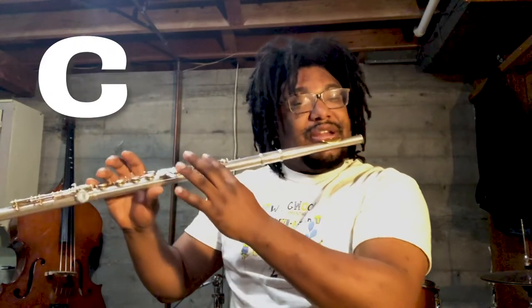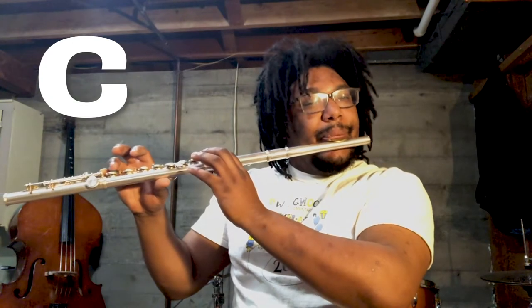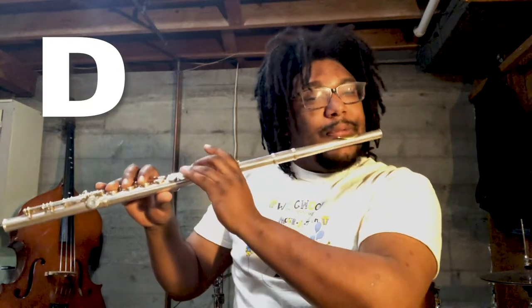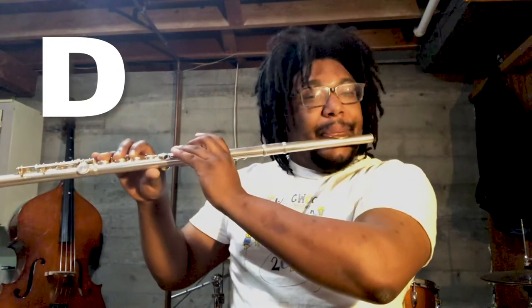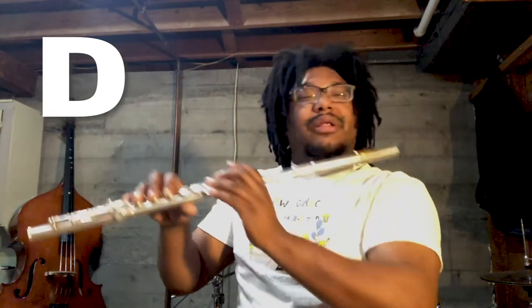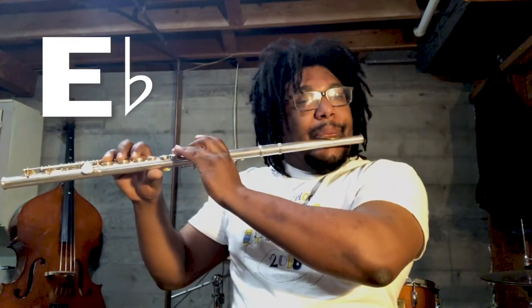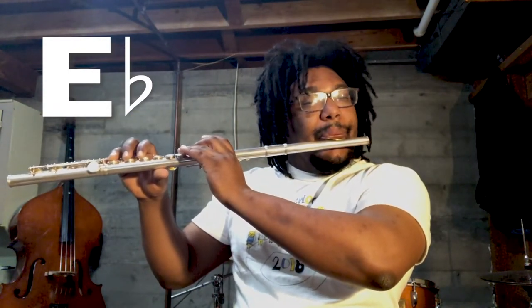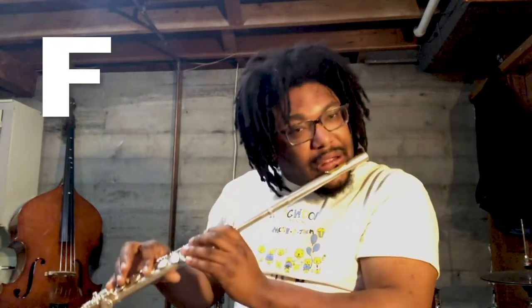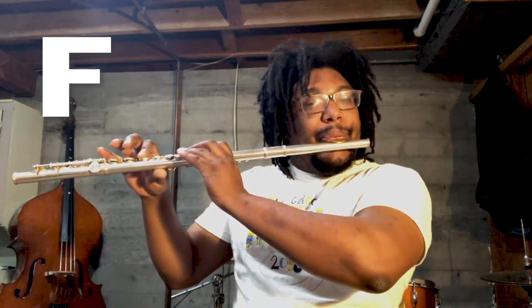C is first finger and thumb. Now D — two, three, and thumb. F — two, three, and thumb.